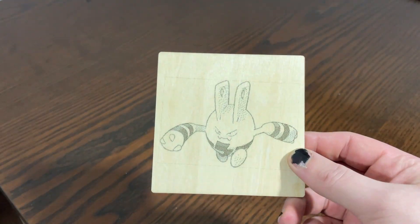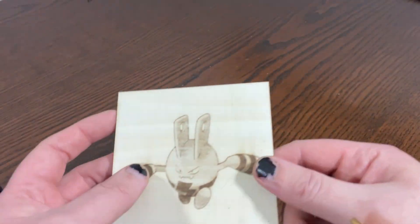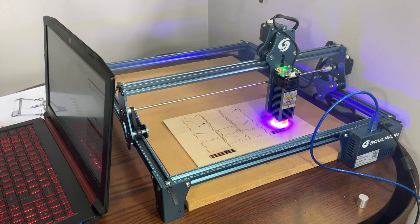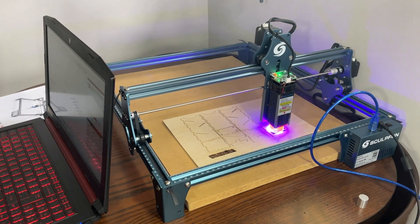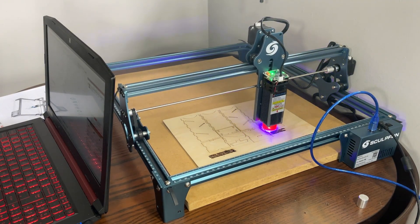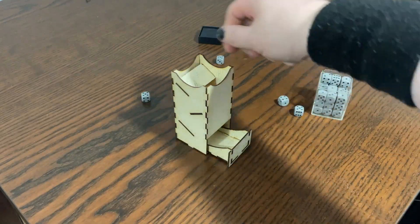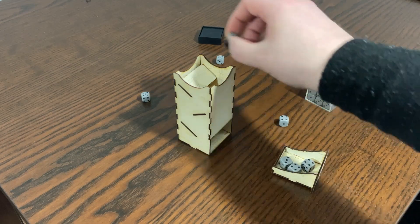One of the first things we tried was engraving images onto blank coasters, and after a little experimentation it was easy to get multiple different designs done without many errors. We also tried more complex ideas, such as cutting a wooden dice tower design out of a piece of wood to glue together. Not only was this achieved very easily, but it was also possible to size the tower down to fit our sheets of wood, resulting in a very small but pretty cute dice tower.